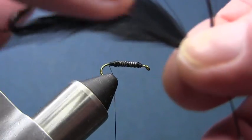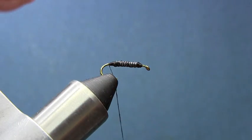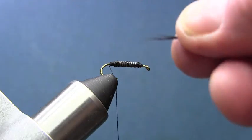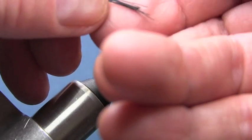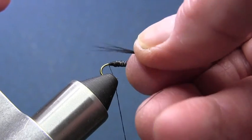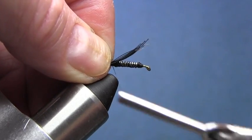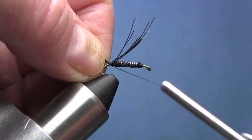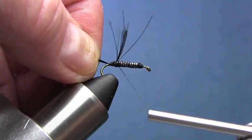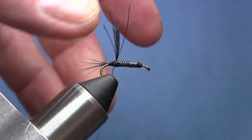Now we're going to take our little hackle feather and strip six, seven, or eight barbules off of it - just pull them off evenly. You want to tie these in at about the length of the hook. Tie them in just like that - it's a little long so pull them forward, spread them out a little bit, and trim that hackle stem off.